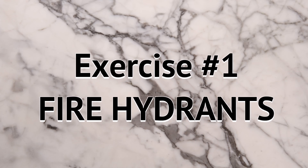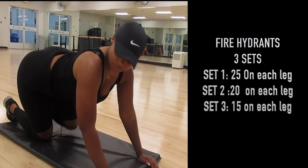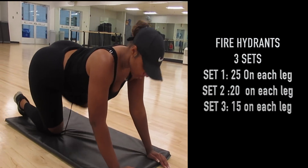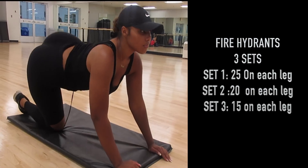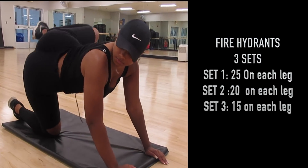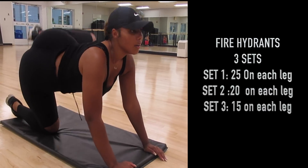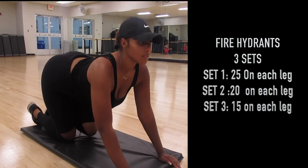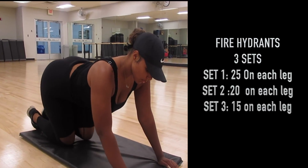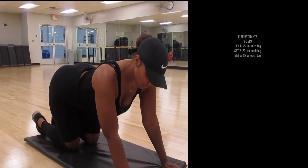Hello my cyber sisters, today we have another highly requested video: a hip dip reducing workout. We're starting off with fire hydrants — act like you're a dog peeing on a fire hydrant, lift that leg as high as you can while squeezing those glutes. These have really helped me in reducing the appearance of my hip dips, even though I do still have them.